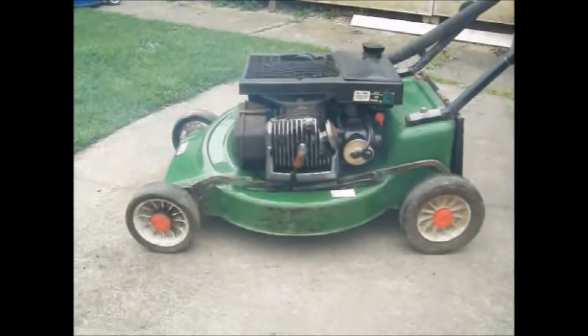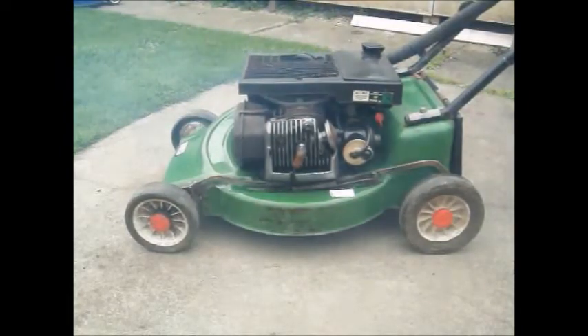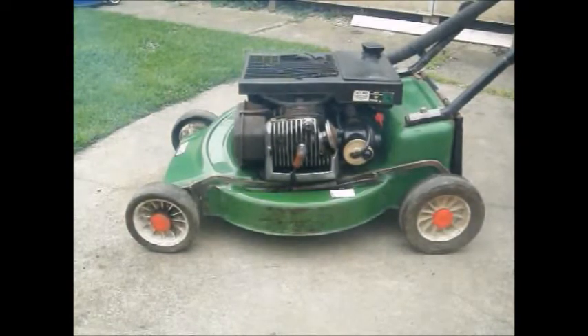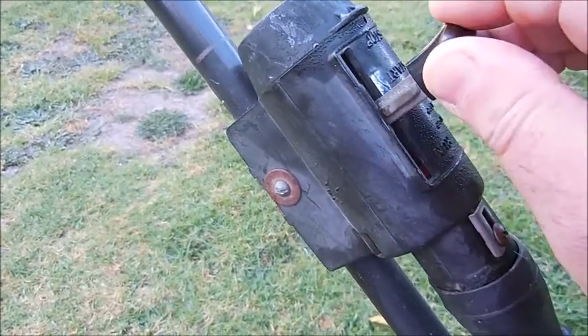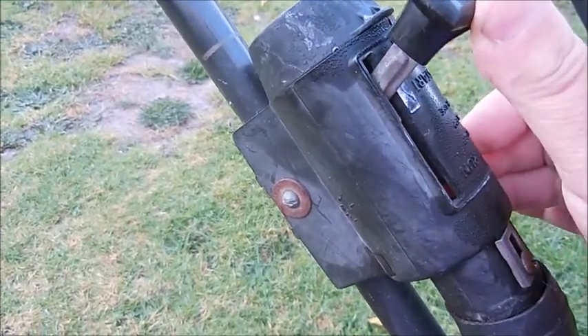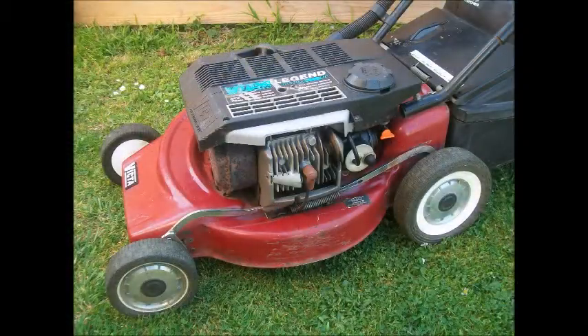If the seller says it's been sitting for a long time, the fuel is probably concentrated and will be difficult to start — use your judgment. Once you've started the mower, let it run for a while and check that moving the throttle actually slows or speeds the engine, and that the cutoff switch works. Forget the rubbish about using the fuel tap to cut out the engine.